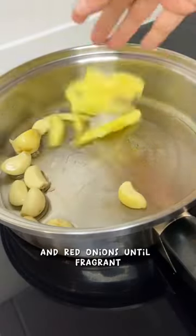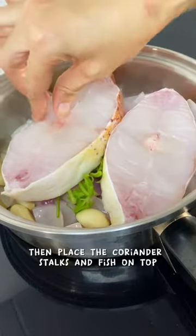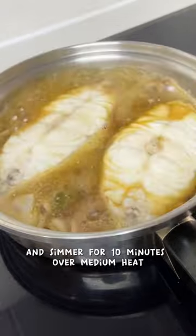Stir fry the garlic, ginger and red onions until fragrant. Then place the coriander stalks and fish on top — I'm using red snapper here. Pour in the sauce and simmer for 10 minutes over medium heat.